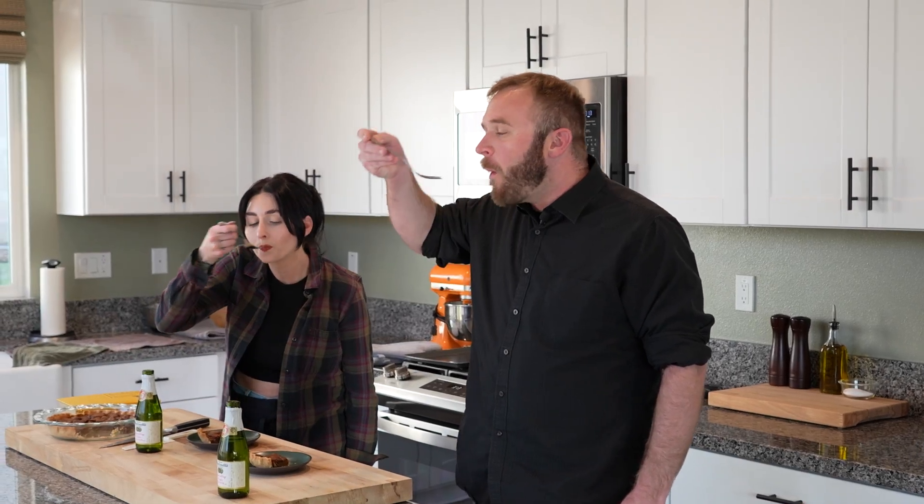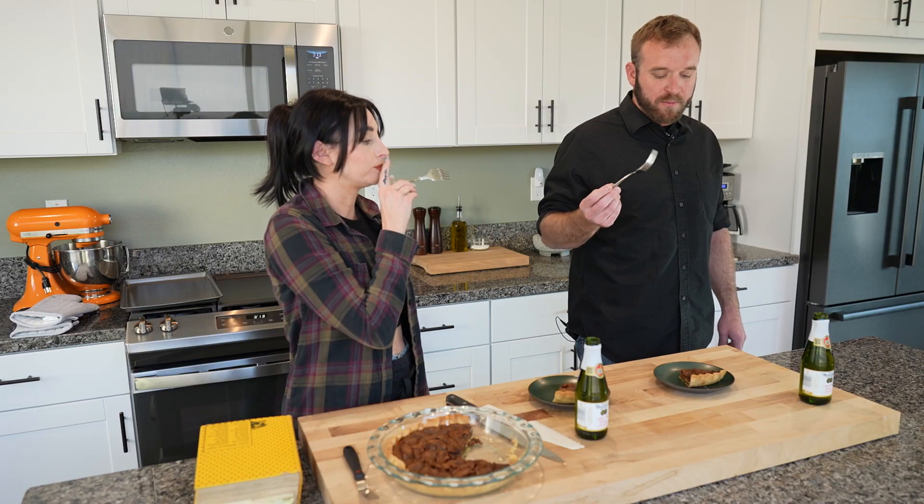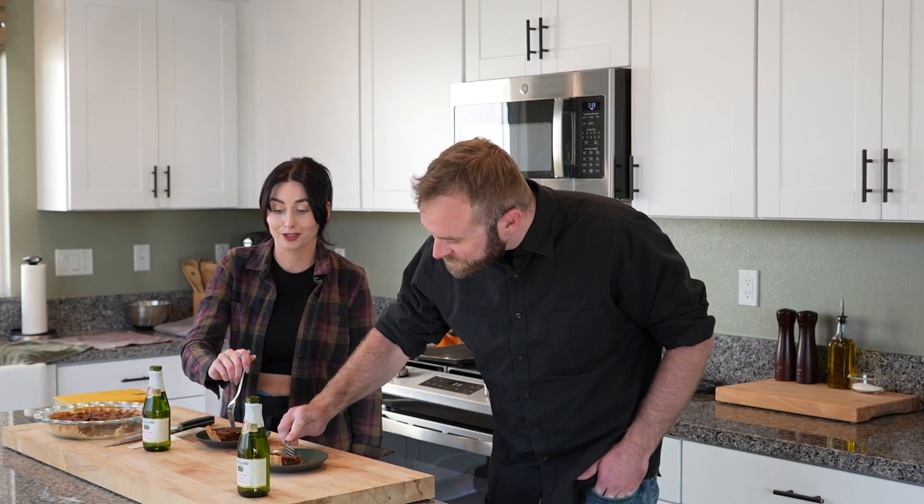Cheers. Good crust. Perfect. Healthy — healthy because pecans.